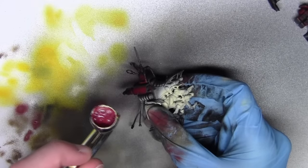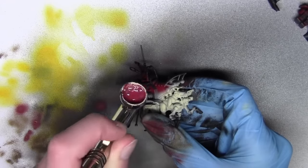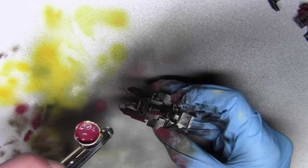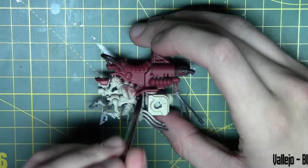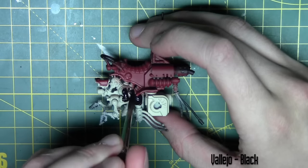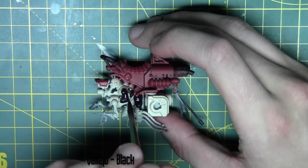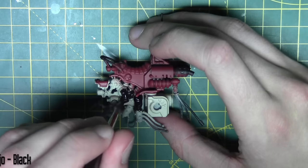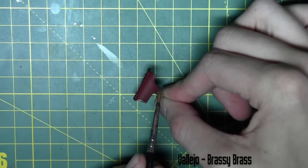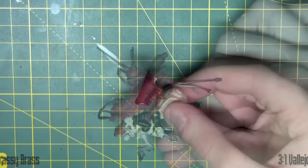Now I'm on to the main part of the model, being careful to avoid that previous Bone White colour. I've changed the pressure settings on the air compressor — dropped it down one bar — so the paint comes out at a slightly slower rate and you can control it a lot more. I've applied that to the top half, then base coated the tunic with Vallejo black. Any decorative elements are painted with Brassy Brass from Vallejo.